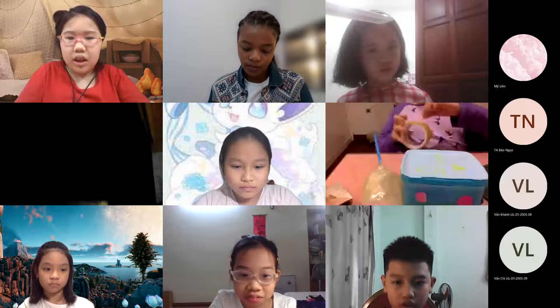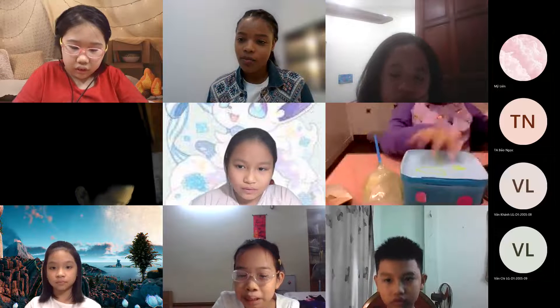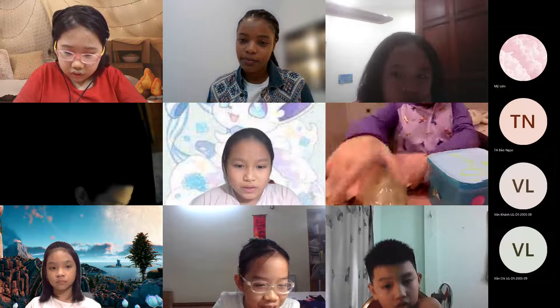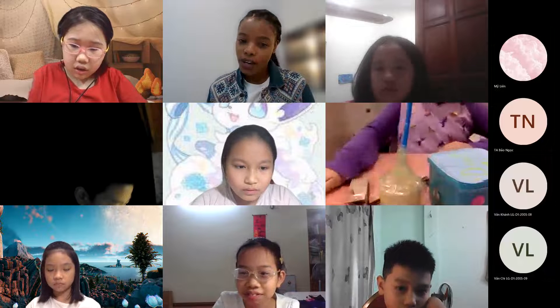This is the end of my presentation. Is there anyone who would like to ask Quincy a question? Anyone would like to ask anything? Raise up your hands if you'd like to ask anything.